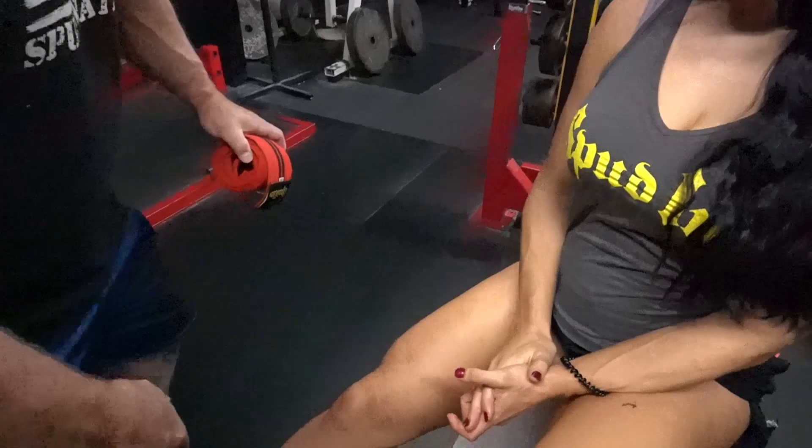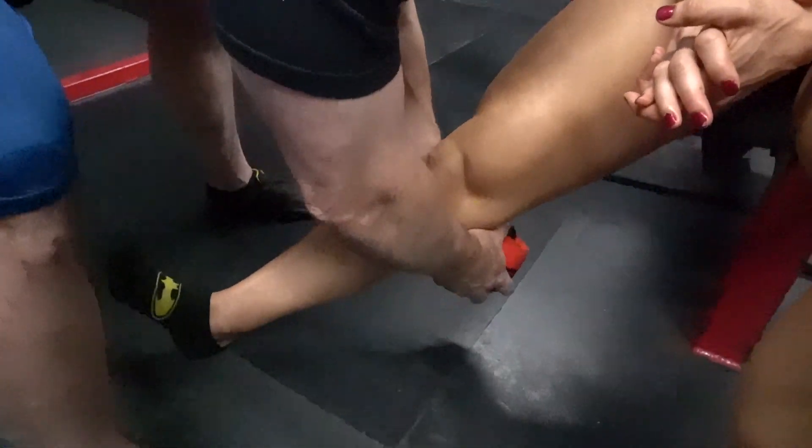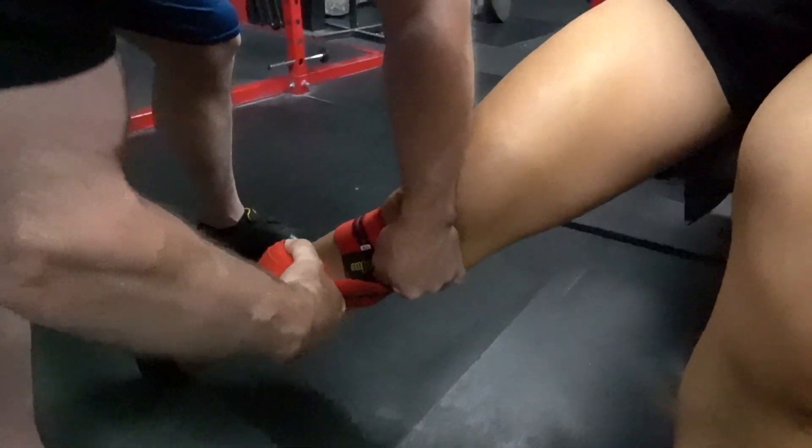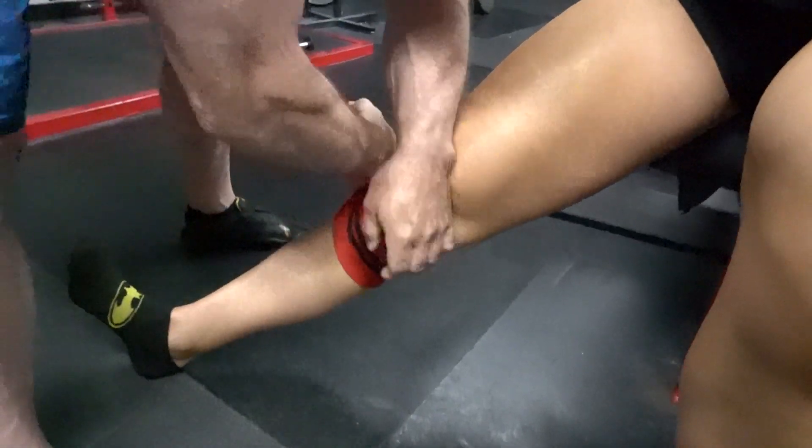So I'm going to demo on the amazing Helen. She's squatted pretty well in competition, haven't you Helen? What's your best squat? 551. Alright, so that's a good squat.